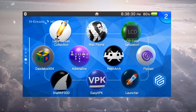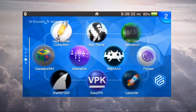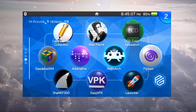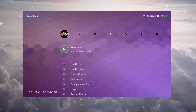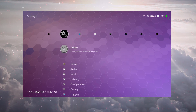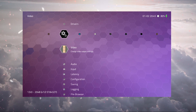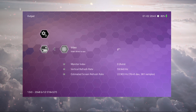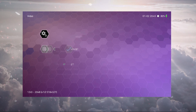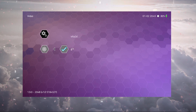First thing we're going to do is open up RetroArch and change one of the settings. Here we are in RetroArch — go under Settings, then under Video. We have to make sure the output is set to GL1. Most of you will have Vita2D selected by default, so just change it to GL1.